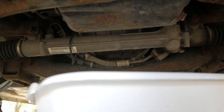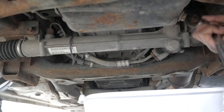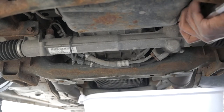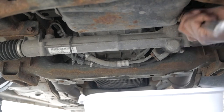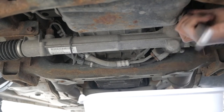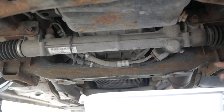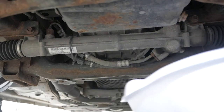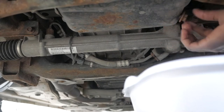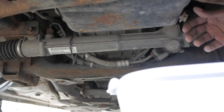Alright, so you're going to need a 16 millimeter to get this bolt off right here. Now once you get it loose, go ahead and move your pan into position. Once you get that bolt loose, move your pan into position and go ahead and finish loosening it by hand.